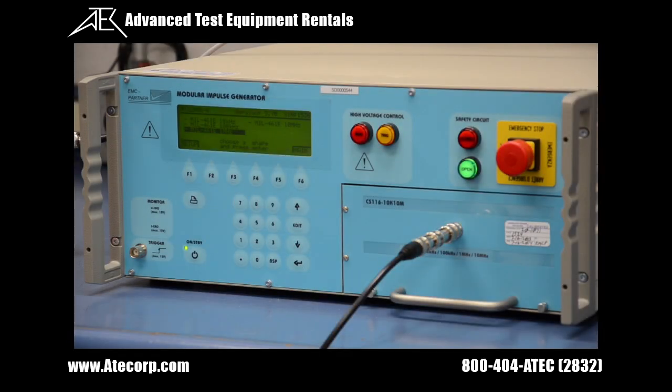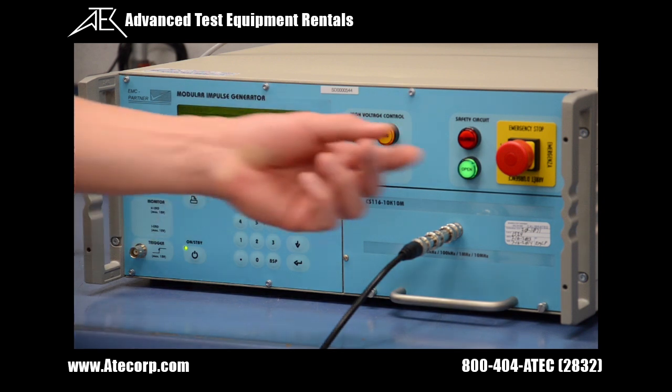Before we can continue on with any testing, we need to verify that the safety circuit is in the closed position. We do this by pulling out the emergency stop switch.